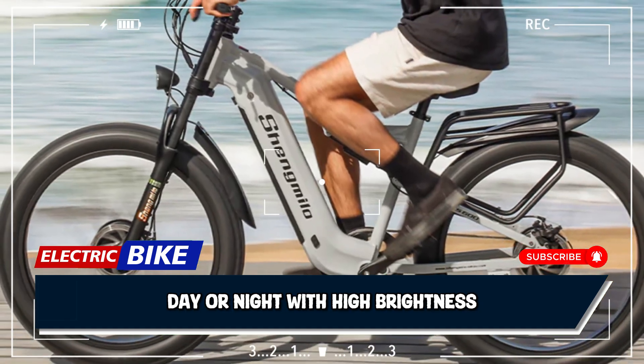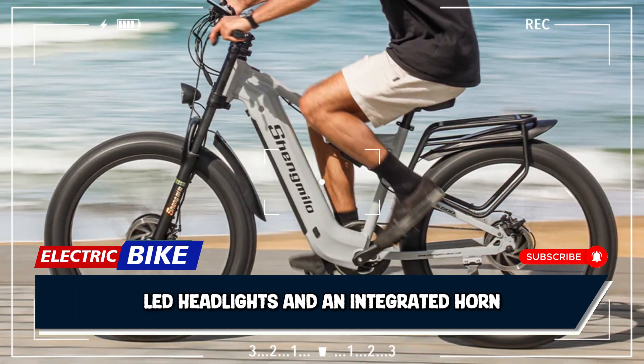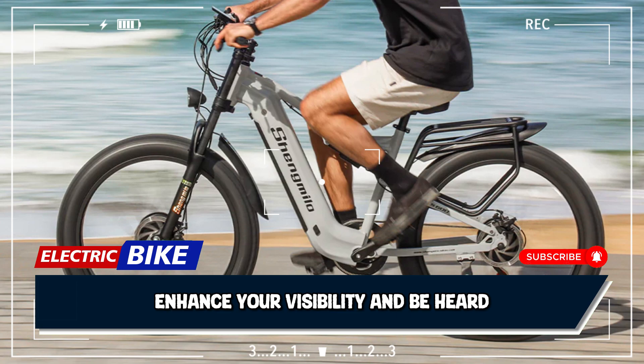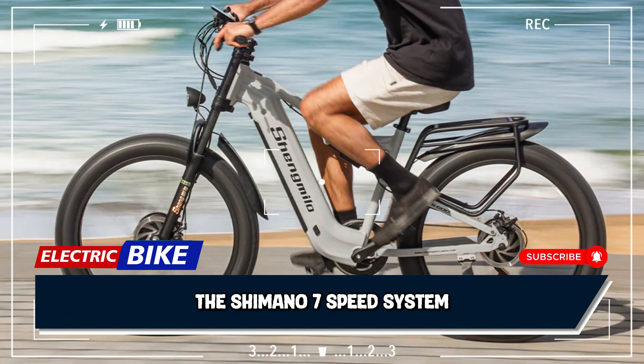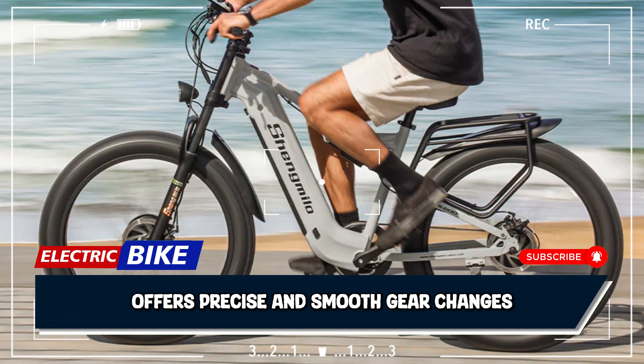Ride safely day or night with high-brightness LED headlights and an integrated horn. Enhance your visibility and be heard, making every journey safer and more stylish. The Shimano 7-speed system offers precise and smooth gear changes.